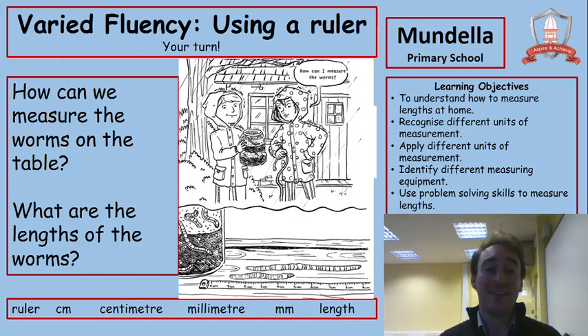Now I'm going to ask you to have a turn. We're going to look at this picture — there are some worms on the table and a measuring tape at the bottom going from zero all the way up to nine. The worms start at different points, just like that second pencil in the last example. First, tell me how we can measure the worms — what piece of equipment in the picture will help us? Write that down. Then tell me the lengths of the worms: worm A, which is the short one, and worm B, the longer one — write the amount of centimetres for each.